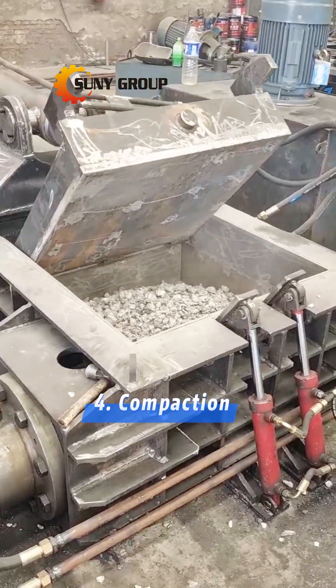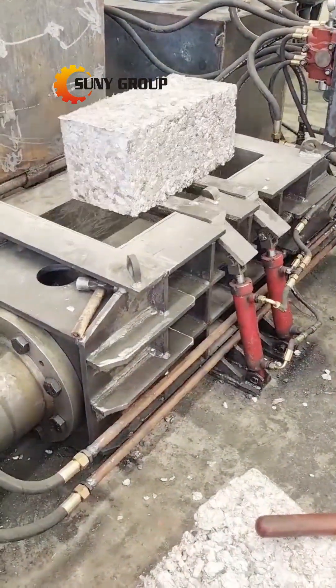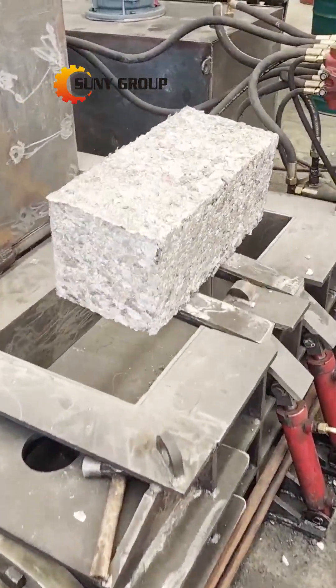Step 4: Compaction. The cleaned metal particles are compressed into dense briquettes or blocks to reduce volume and improve handling efficiency.